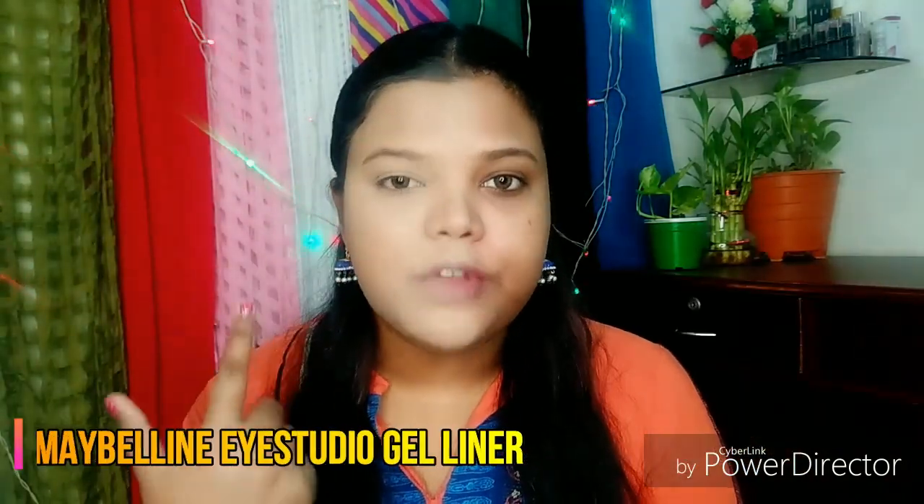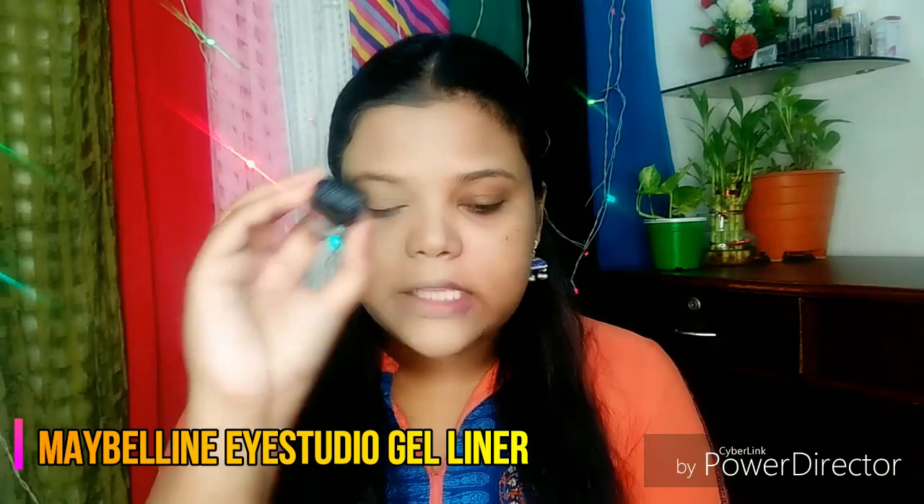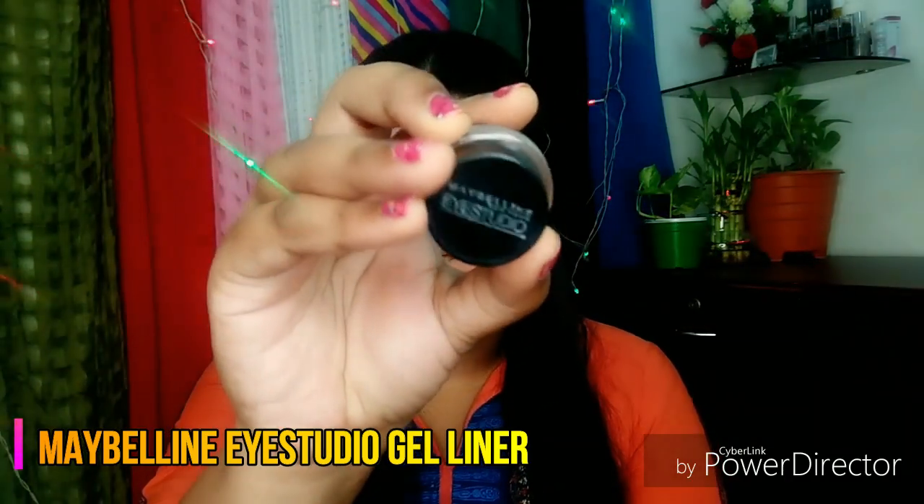Next, I am going to fill my eyebrows with Maybelline's Eye Studio Gel Liner. This is a very good product for multi-purpose use. It is in gel form, so it is long lasting. It is very good to fill in eyebrows.